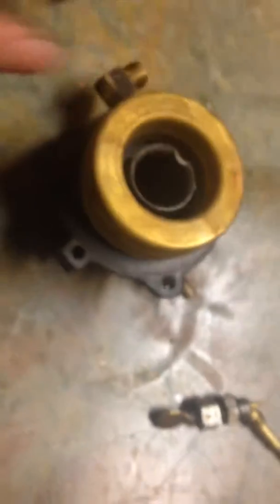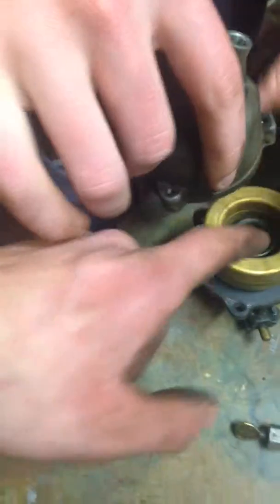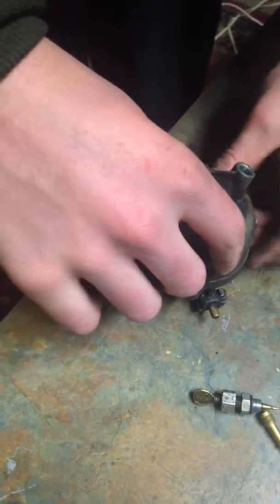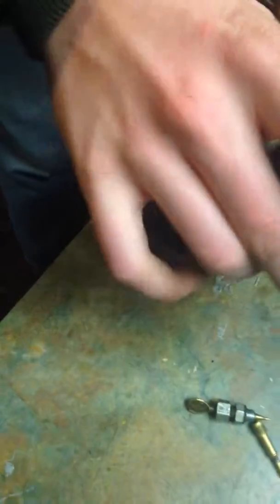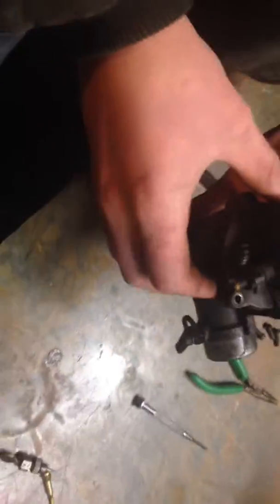So that's in there. Now he's just gonna set the bowl on — that goes right down into there. And that gasket's good on there; in fact that's the original gasket on that carb.